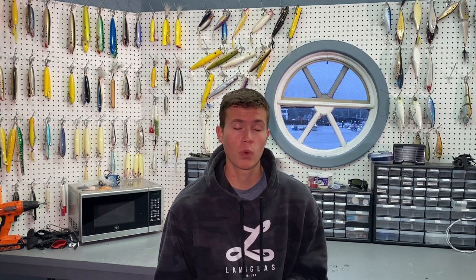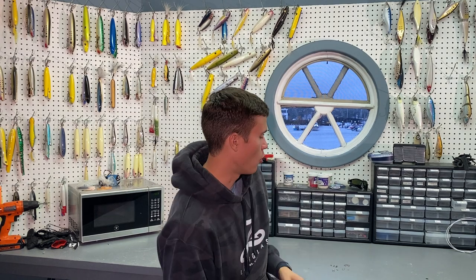Welcome back to another episode of the Shack Show. In this episode I'm going to be going over my terminal tackle — specifically my swivels and clips that I use for surf casting. I use two brands for my swivels and clips. Let's go over the clips first. One of them is the Tactical Anglers clip, and I use a few different sizes.